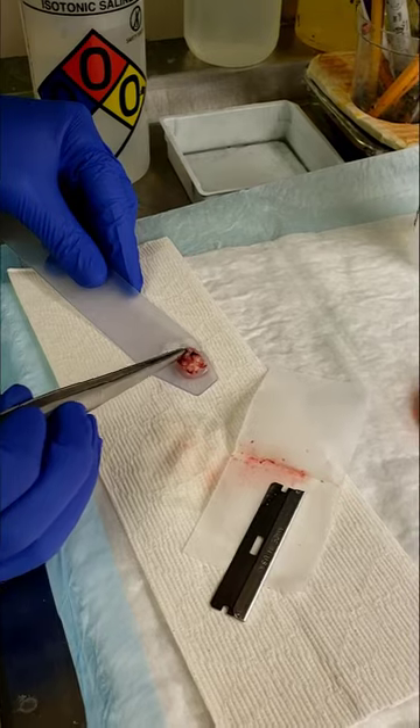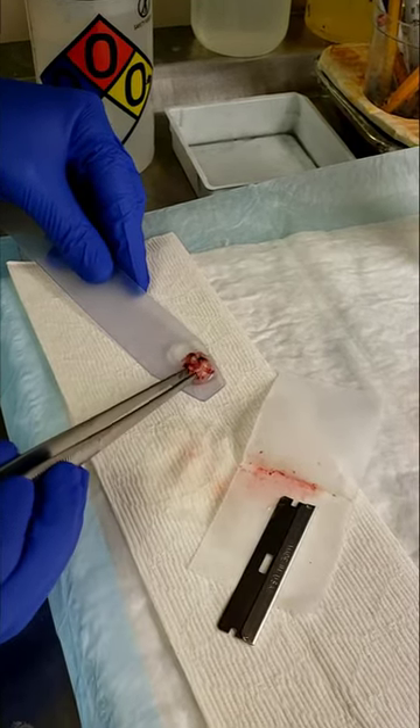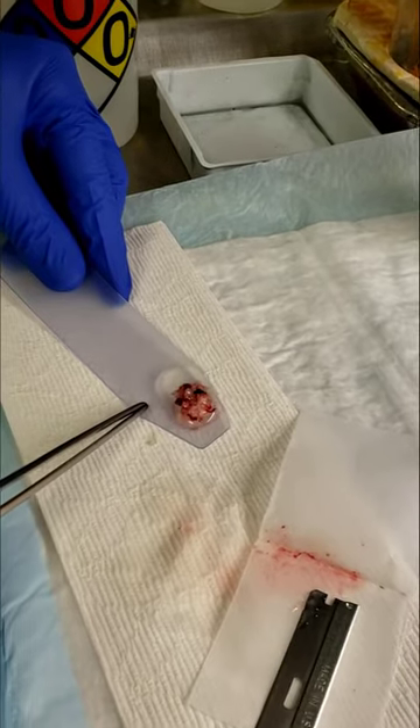Hi everyone. So here we are at the frozen section bench. This is a little bit of tumor. It comes in as a glottic mass. And the first step that we do is we look at it and document what it looks like.